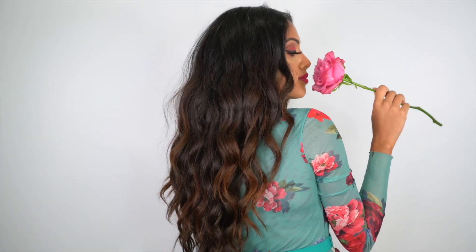Hey guys, it's Arriba and I'm back with another tutorial finally. So today I'm going to be showing you guys how I install and style Halo extensions. So my extensions are from Luxy Hair. I know a lot of you guys probably think I'm absolutely crazy for wearing hair extensions when I have so much hair, but I like wearing hair extensions for length, not necessarily for fullness.